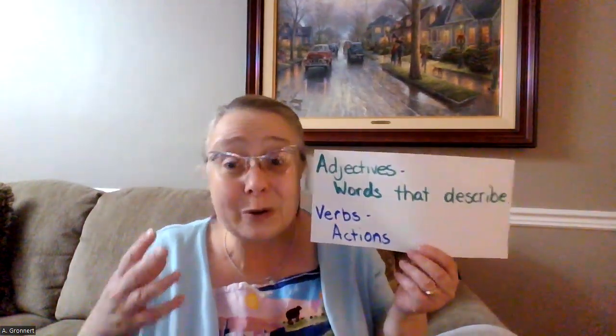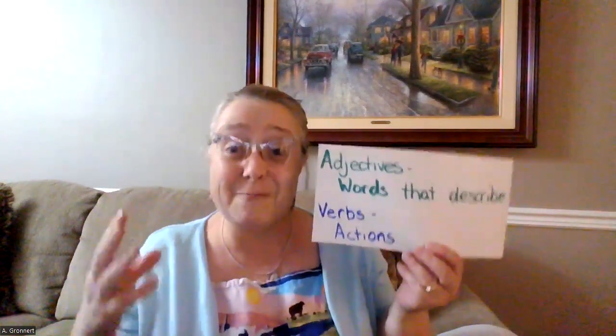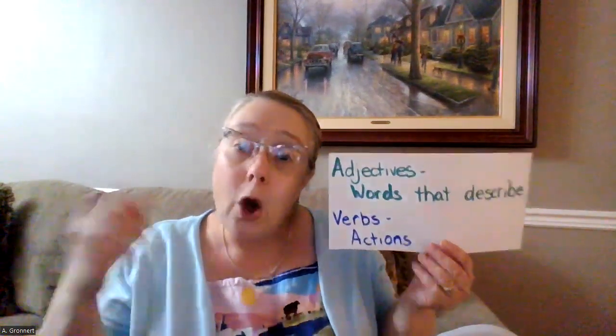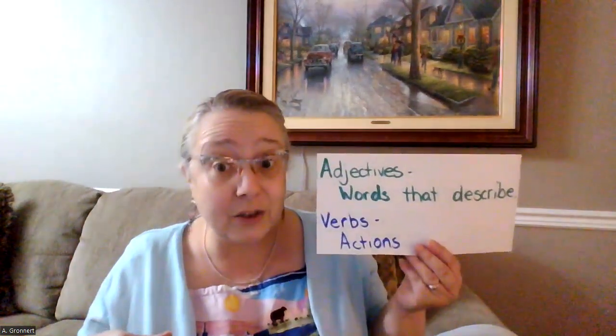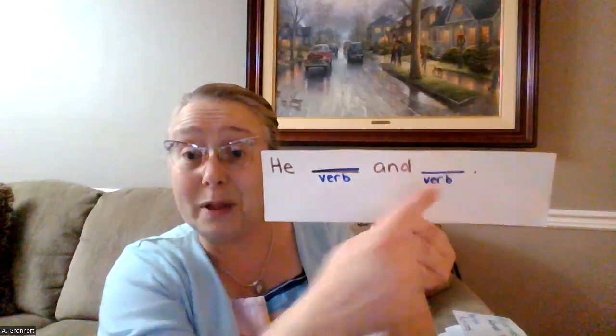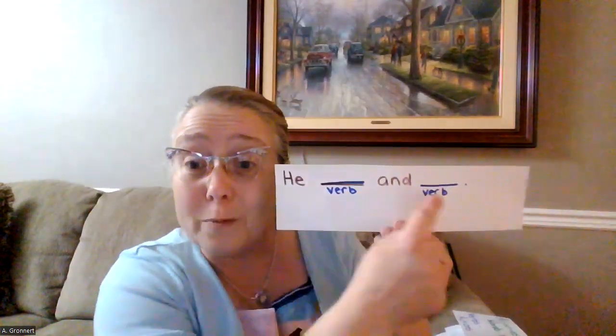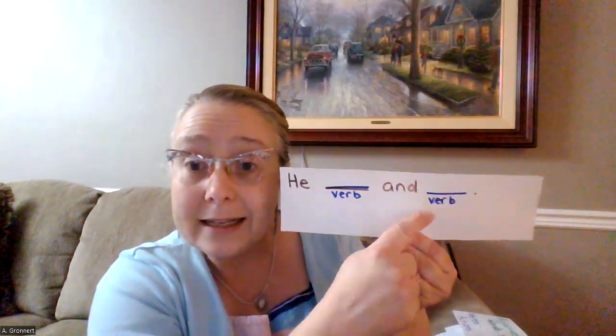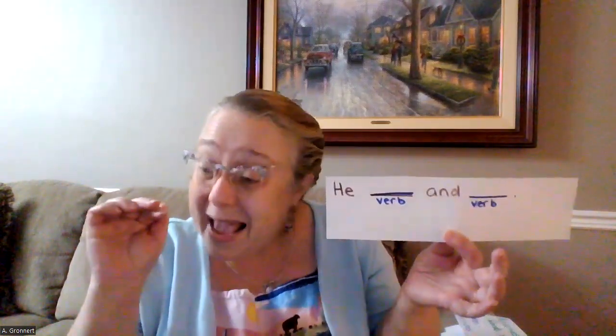So we want to use some of these really good words — adjectives and verbs — to describe the gingerbread man. We can even use some sentence frames to help us, like this one: 'He blank and blank.' I can add verbs in here. He runs and sings. He always sings, 'Run, run as fast as you can, you can't catch me, I'm the gingerbread man.'